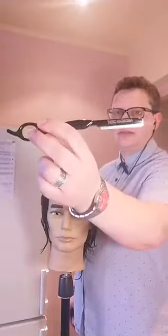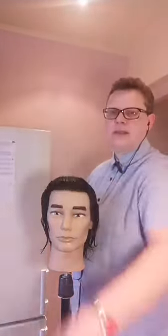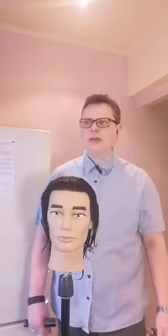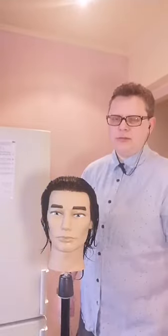Я не знаю, работаете вы с филировочной бритвой или нет. Если кто-то работает с ней, поставьте мне плюсики, чтобы я понимала, имеете ли вы представление об этом. Или, может быть, вы были на моих семинарах по стрижкам филировочной бритвой — тогда тоже шлепните плюсики.